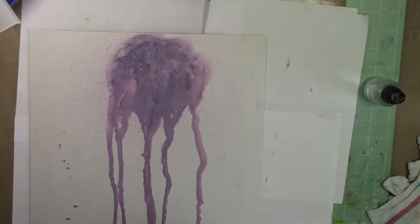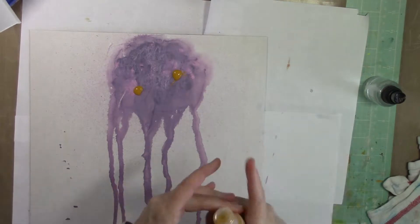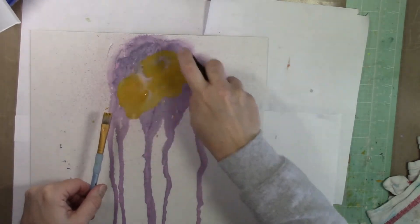I dried it really well with the heat gun, and it took quite a bit because some of that paint was actually pretty thick on the background, so it did create some texture. It's a little bit different than using spray mist on a background which doesn't have a lot of texture to it.